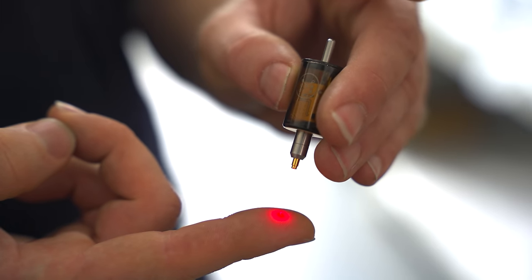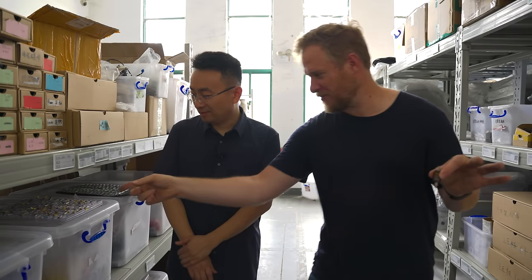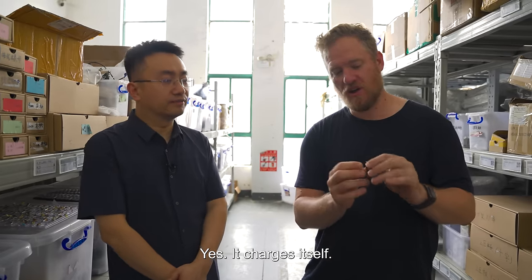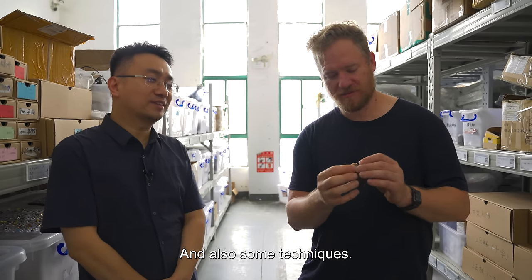This is something I think is particularly cool about the Carvera. This is your Z-height probe — it has a built-in laser for giving the outline, which is quite cool. And it has a tiny built-in LiPo battery — some of the smallest LiPos I've ever seen. This is really clever. When it sits in the machine, it wirelessly charges. How do you assemble this? With some glue and also some techniques. We'll see how it's made upstairs.